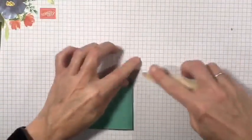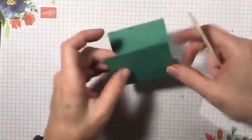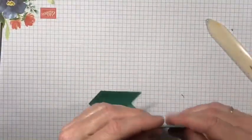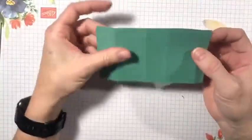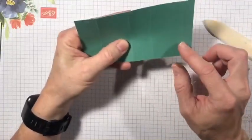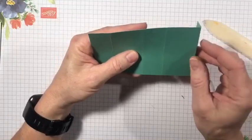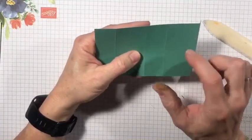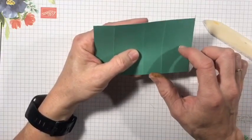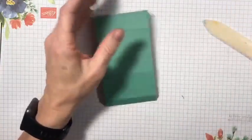Fold and then use the bone folder to give you a nice crease. When you have this piece, you have your 1, 2.5, 3.5, and 5 scored lines. You have this little edge here that is a half inch, and you have this section right here — this is going to be the top of the box; this is where the little tissue is going to stick out.